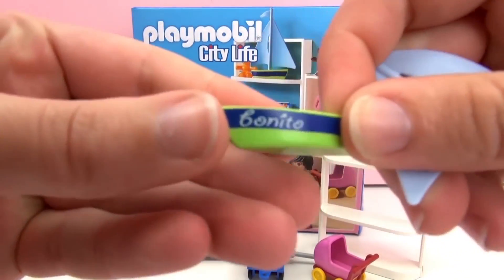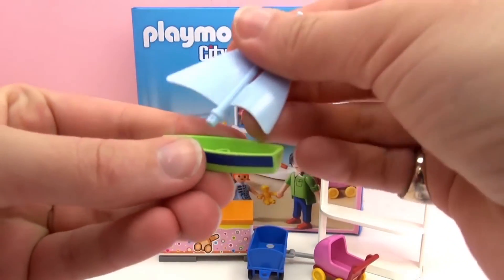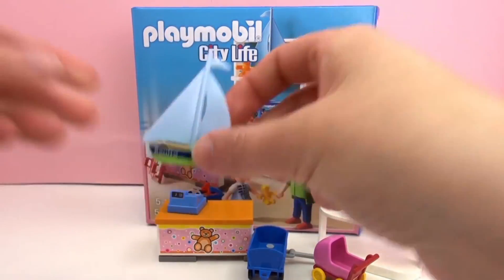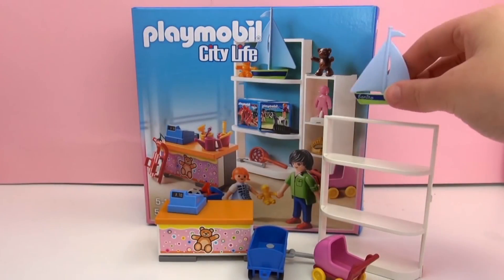Here we have a little sailboat named Bonito. We'll put up the sails and we can put that on our shelf.